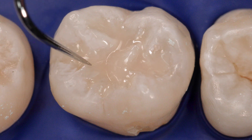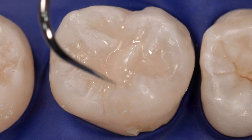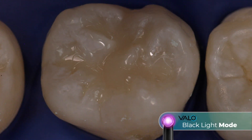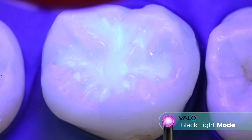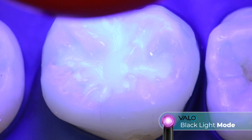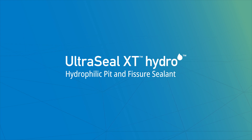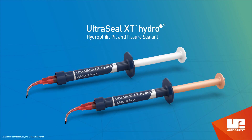Finally, use an explorer to ensure that pits and fissures are sealed. Adjust occlusion if necessary. After placement and on returning visits, use a blacklight to check for visual verification of marginal retention.